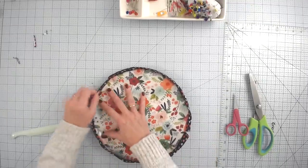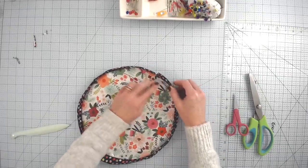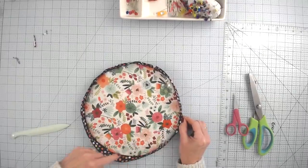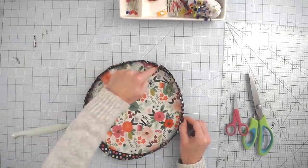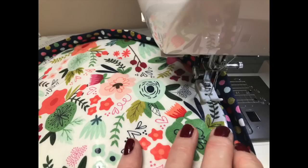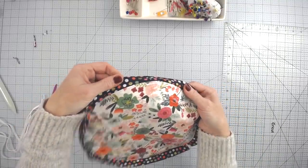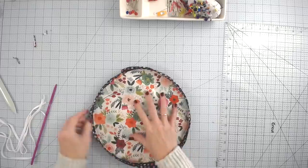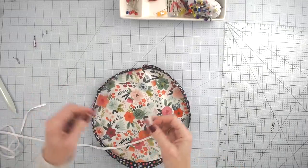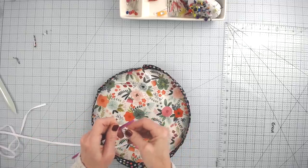Take the piece to the sewing machine and top stitch right along the top edge, staying close and consistent. A Teflon foot helps it glide over the vinyl, but that's absolutely optional. Now to thread the drawstrings, I'm using a purple thang — but you can use a safety pin or a bodkin, whatever you have. I have two drawstrings cut to 48 inches each.